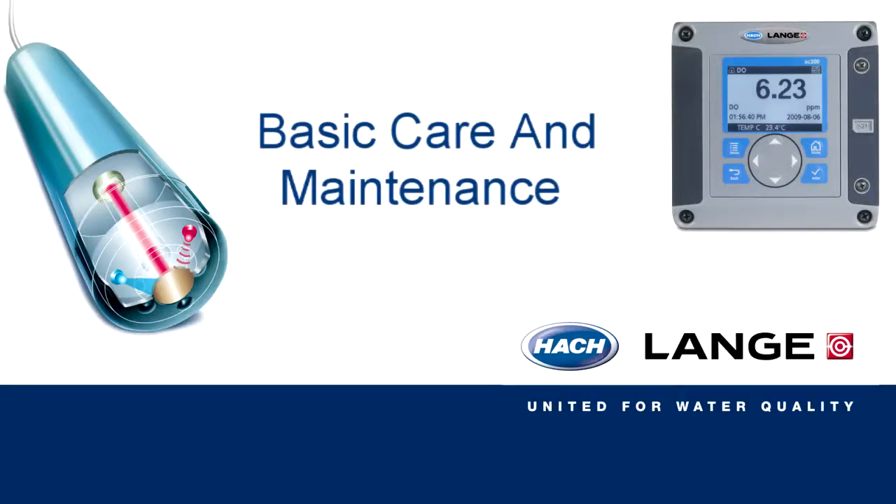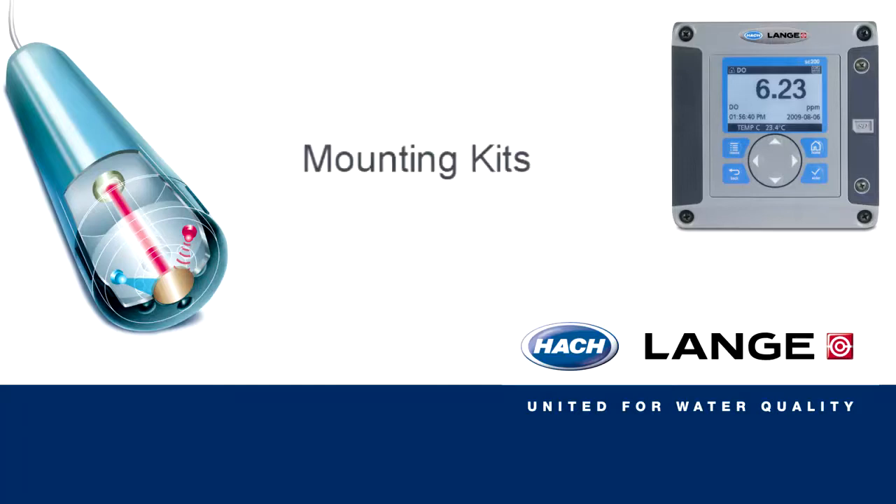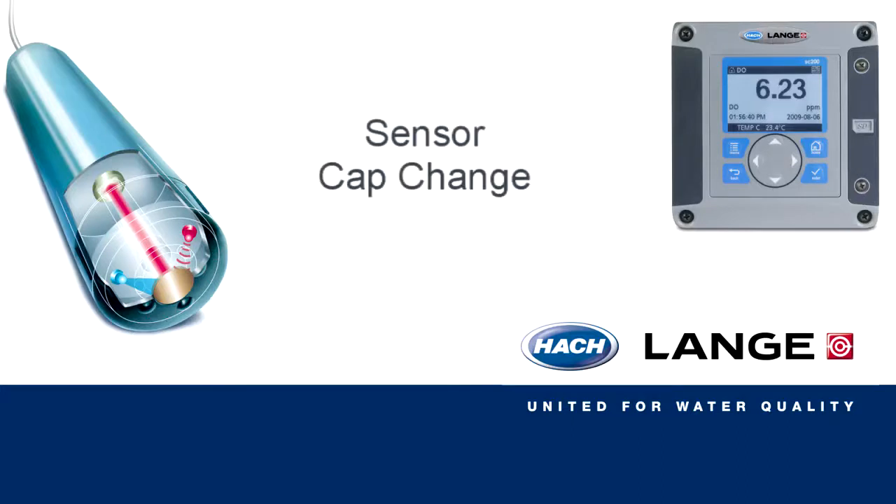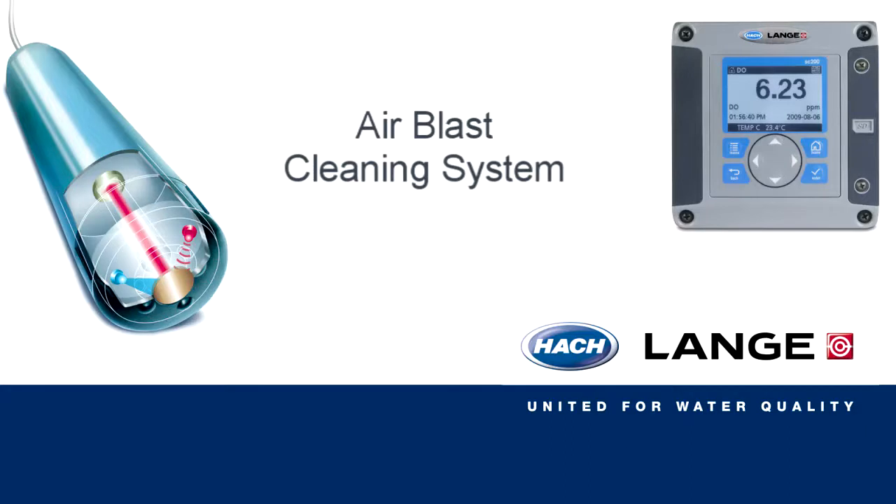In this video we will be covering the basic care and maintenance of our LDO probe. This will cover mounting kits, manual cleaning, warnings and errors, sensor cap change, and air blast cleaning system.